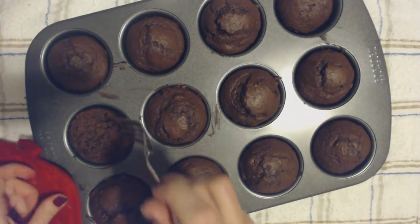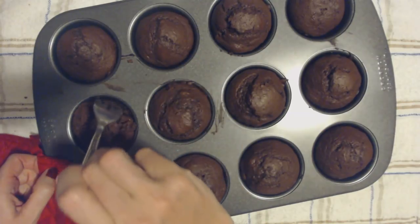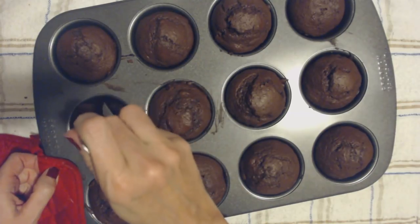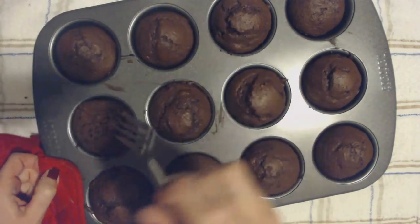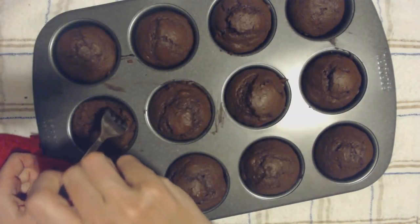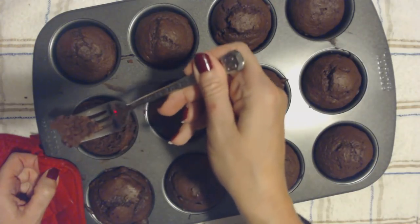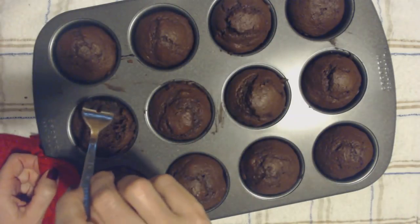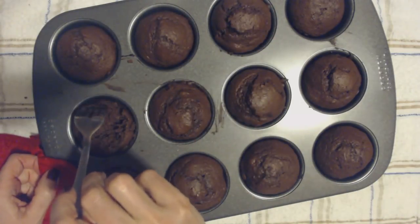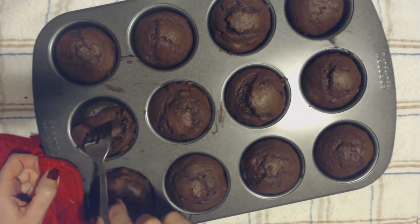Now you'll recall I didn't use the muffin liners, so it's left a little bit of a residue in there, but that's okay — I can wash it. It appears to be crumbly, but I think that's mainly because I'm using a fork. Oh, I got a chocolate chip! So I can kind of separate it like that.